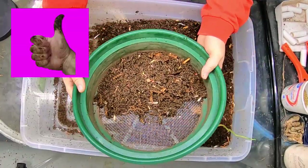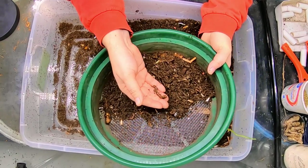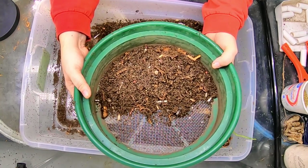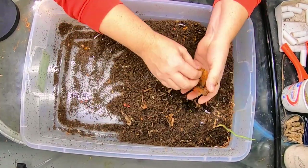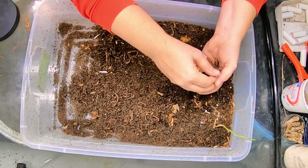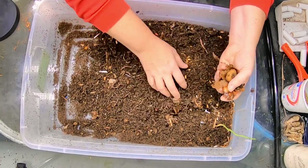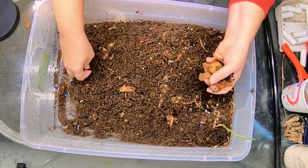Somebody had asked me if it does hurt the worms when you sift them. If you don't let them go for too long — I'm spending about maybe 10 or 15 seconds shaking them back and forth — really small worms might be damaged, but the cocoons and the larger worms will be just fine. I'm going to pick out the food here and start moving things over for the light migration, and hopefully we'll see how much the population has grown over the course of the last year in this particular setup.